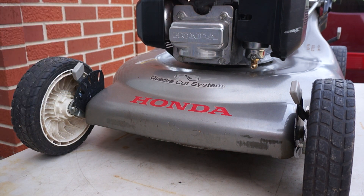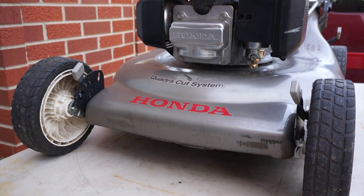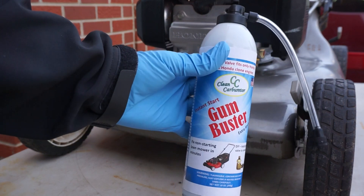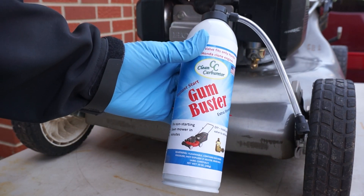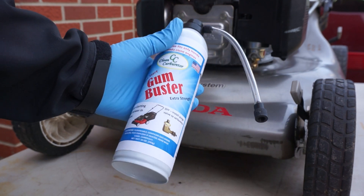It comes with the purge valve pre-installed and also includes the Gun Buster spray can, which attaches to the valve.